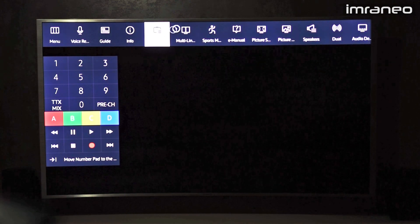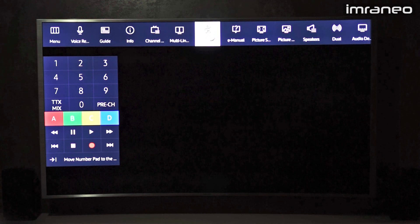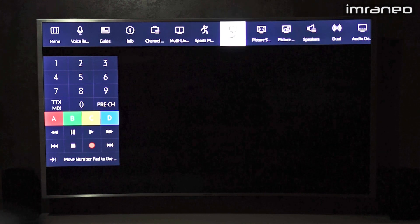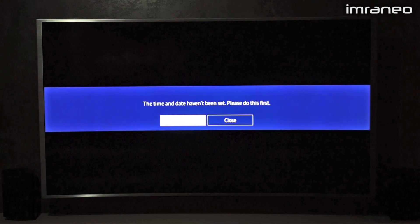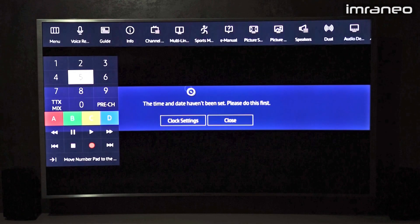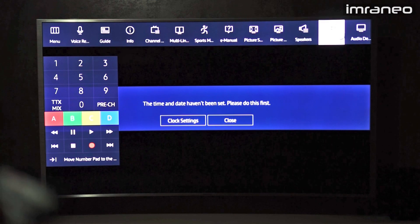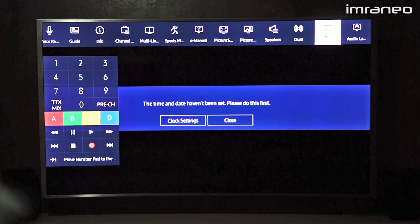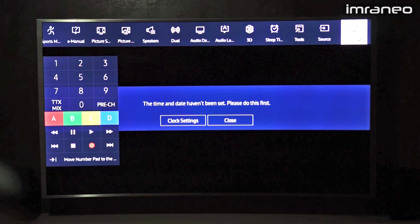You also have the channel listing, multi-link for split screen, and sports mode which enhances sound and increases contrast. There's the e-manual, and the program guide. Under picture settings you have size, picture mode, speakers, dual audio, audio device, audio description, language, 3D settings, sleep timer, tools, and the power button.